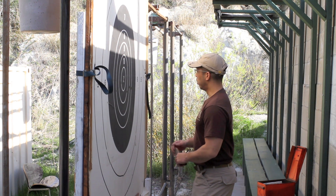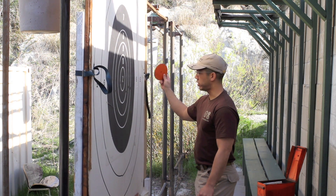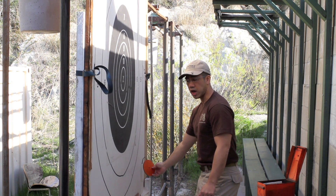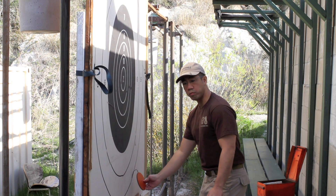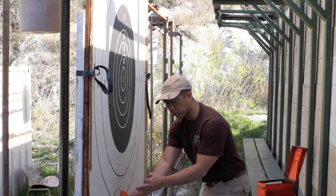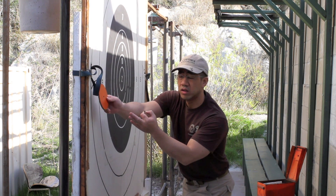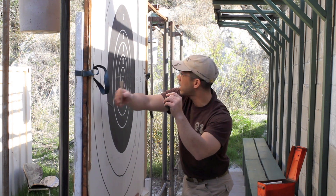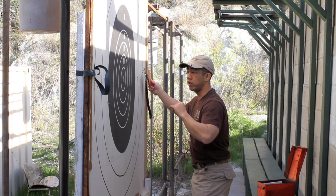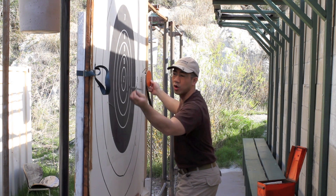To mark an X, we'll use the 3 o'clock position on the target. If it's shot an X, we'll mark it with the scoring disc at that point. Lower right corner will mark a 10. Bottom right middle section will denote a 9. Left middle will denote an 8. Far left will denote a 7, and the 9 o'clock left position will denote a 6. And if it's a 5, we'll go back to what was the X position. There's no confusion at this point between an X and a 5, because the spotter disc will either be in the X ring or in the 5 ring.